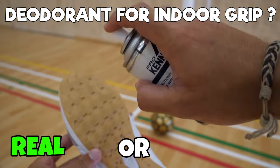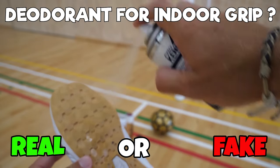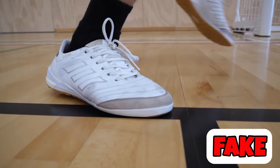Next, can you use deodorant spray on the sole of your futsal shoes to give you that little bit of extra grip on the pitch? This one, unfortunately, is fake — it just doesn't work that well.